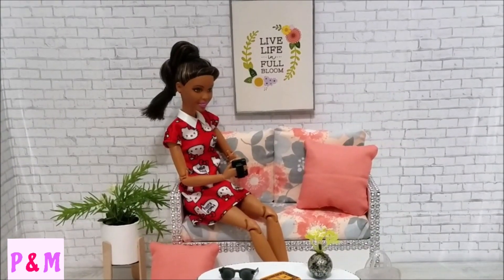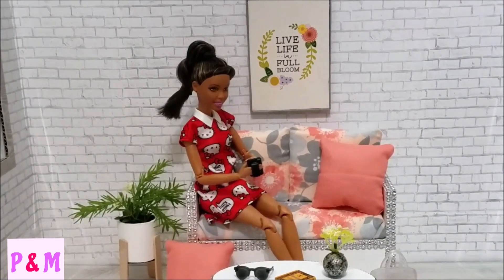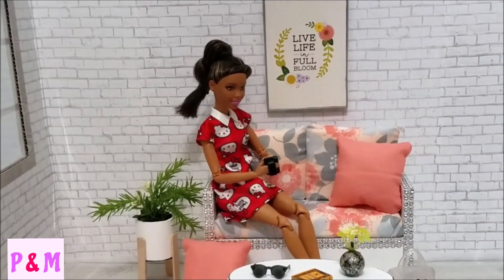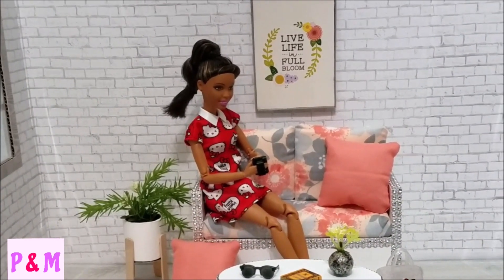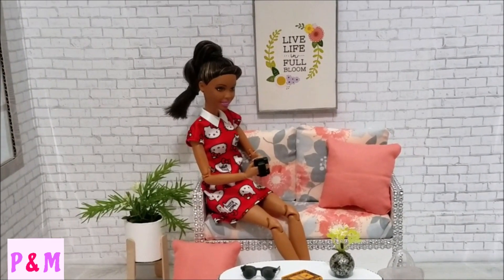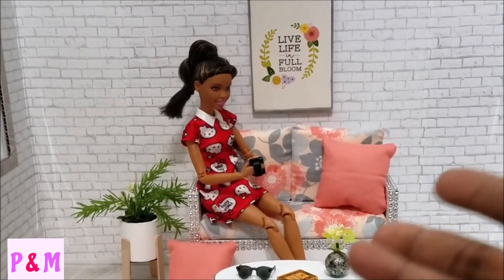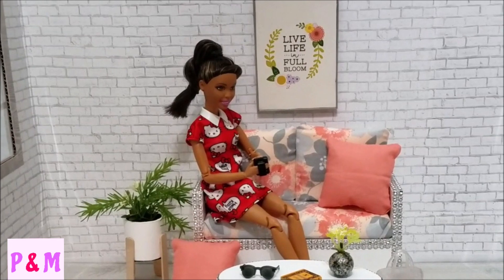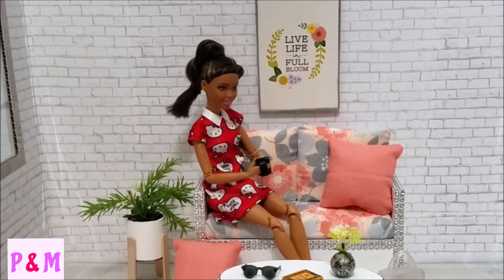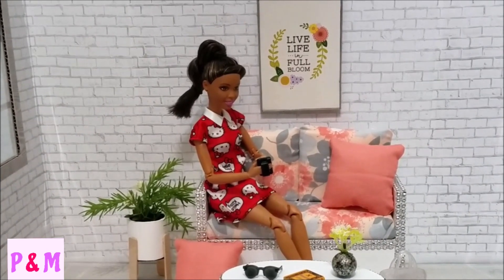I decided to add a doll in the pictures to give you a projection of how the doll fits on the couch. As you can see, it is a perfect fit and a perfect size for a 10 to 12 inch doll — she is 11.5 inches, I believe. This space actually works great for a doll of her size. Now let's get into the rules and everything you need for the giveaway.